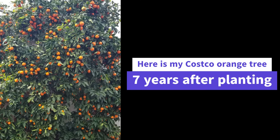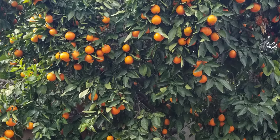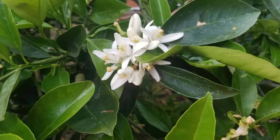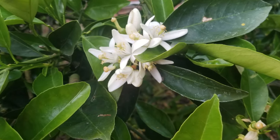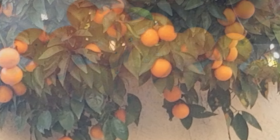Here's my Costco orange tree, seven years after I planted it. This is my big Minneola tree — semi-dwarf, 15 feet tall, 15 feet wide — and it produces about 300 of these wonderful Minneola oranges every year. It's just fabulous.